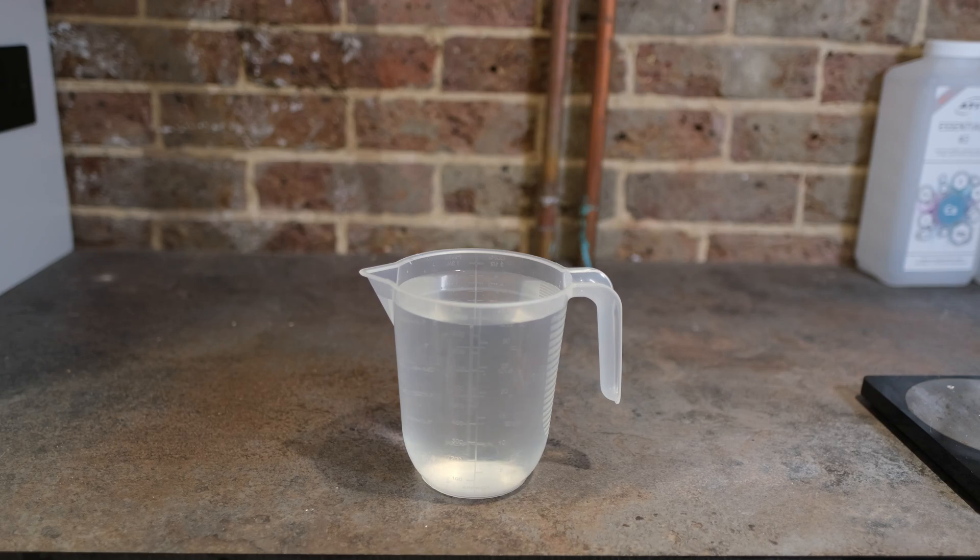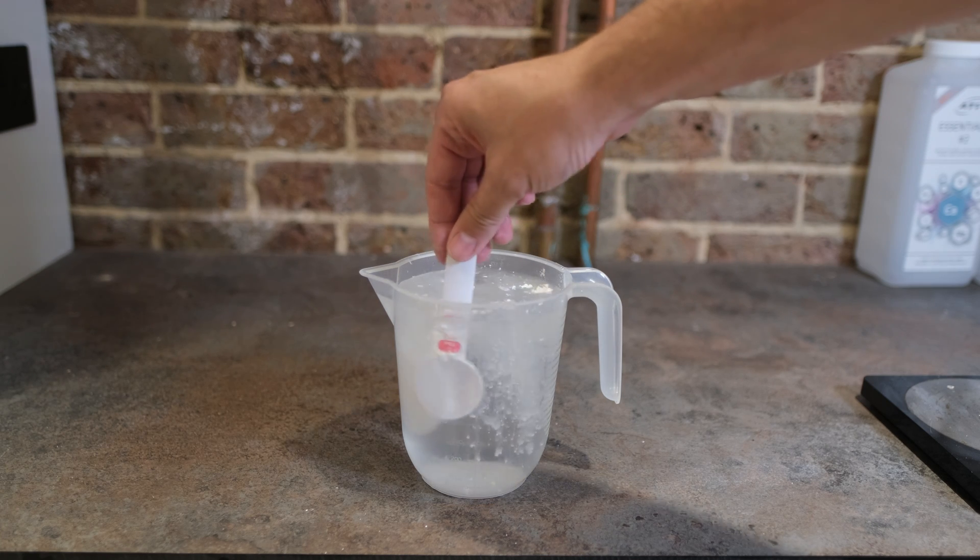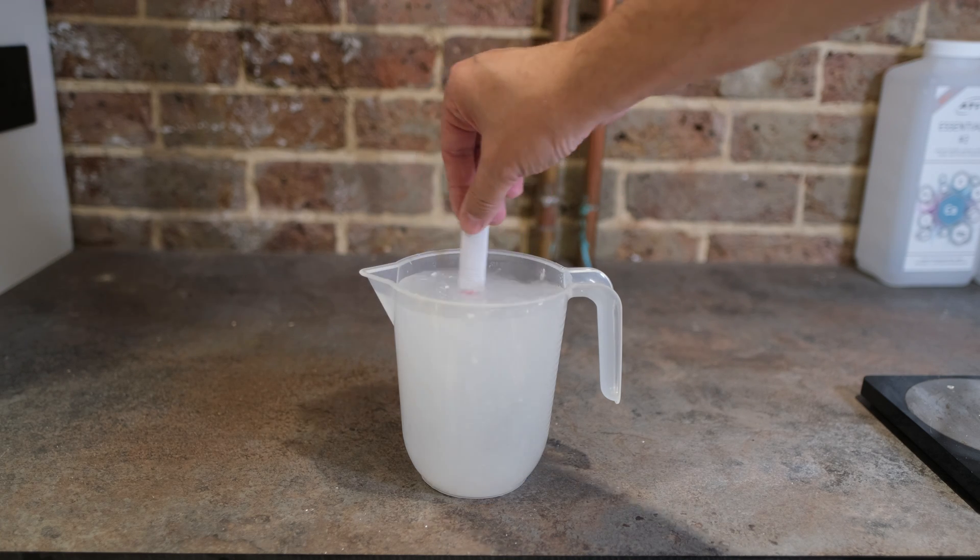I've drawn up a list of all the pros and cons and the differences, so I'm going to go through those with you one by one, starting by explaining what they are. Well, All for Reef is a branded product made only by Tropic Marin, whereas Kalkwasser is just a chemical solution. The chemical you buy in powdered form is called calcium hydroxide.